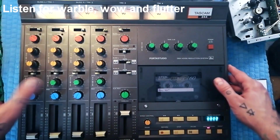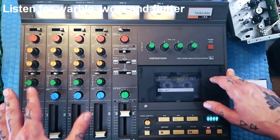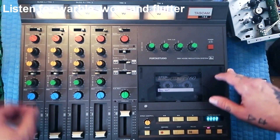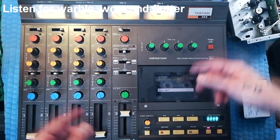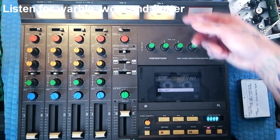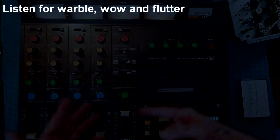Having done that test and run through all the checks — testing pans and EQs for excessive noise, linking up effects to the auxiliary send and return — everything's working. Then you can use it yourself, sell it on, or whatever you're going to do.